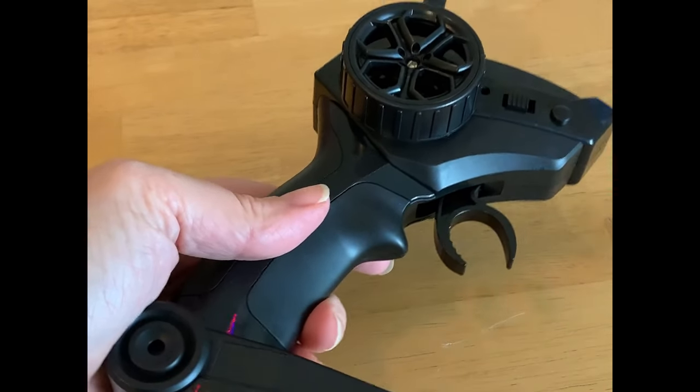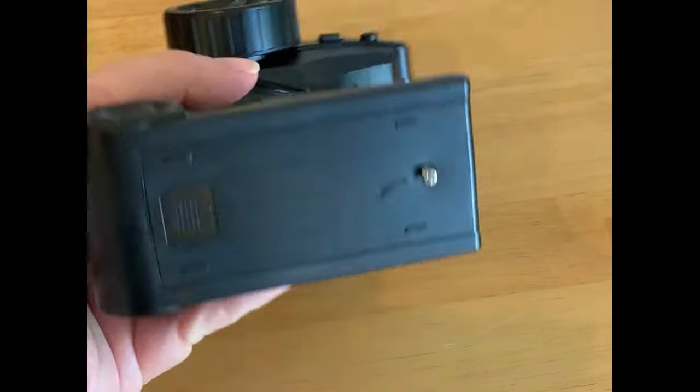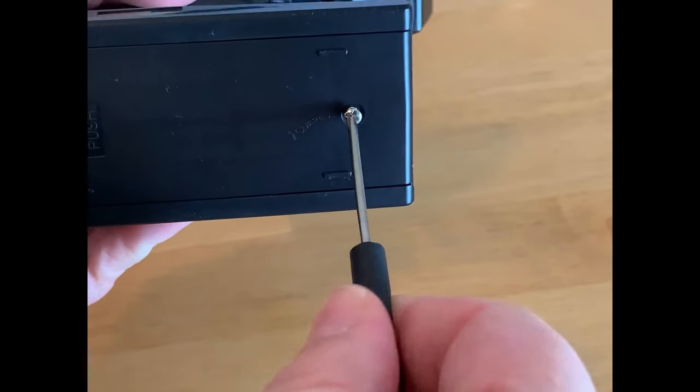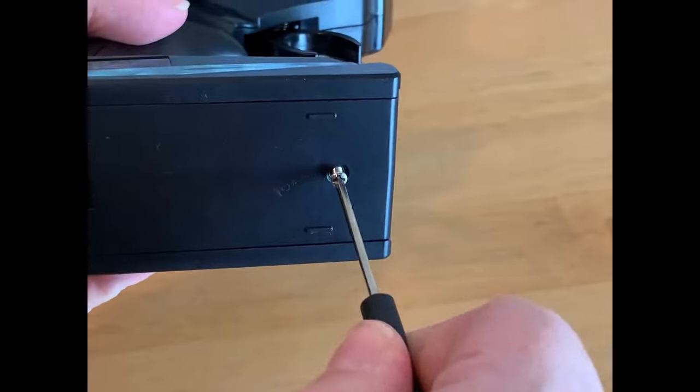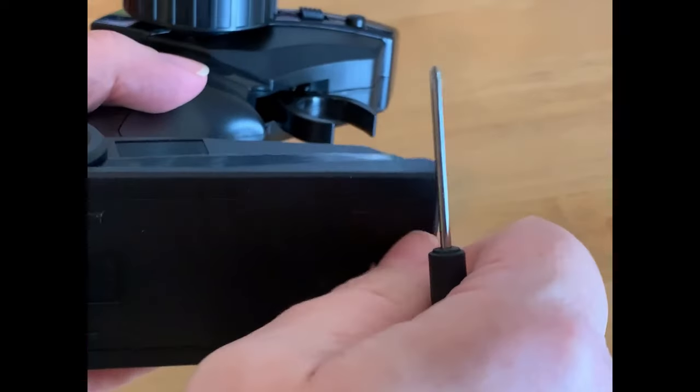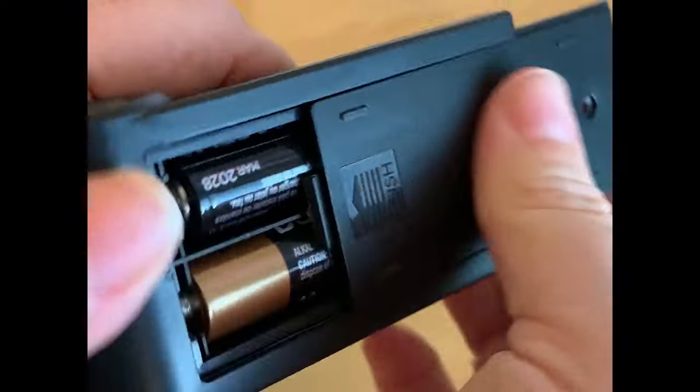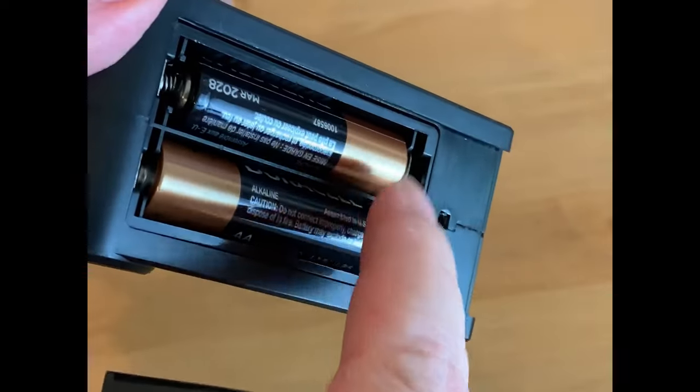Now I'm going to show you how to power the remote control. There's a little tool that comes with the set. You'll use this to take off the screw here, and once you get the screw off you can slide open the battery compartment and install two double-A batteries.